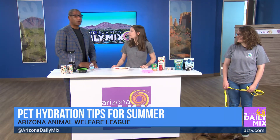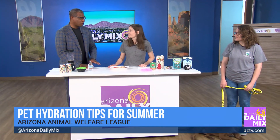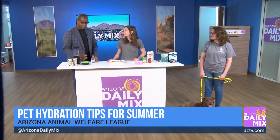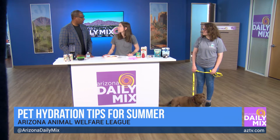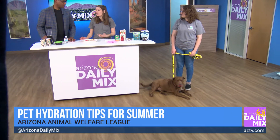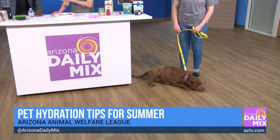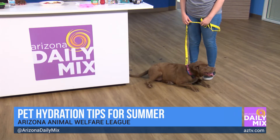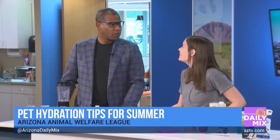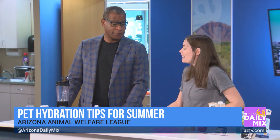With school back in session, dogs and cats are so used to having someone at home taking care of them and getting them water. But depending on the size of your dog, they need an ounce of water for every pound they weigh — so a dog like Jed who weighs around 50 pounds needs 50 ounces. If they're not very interested in water, you want to find unique ways to keep them hydrated. Sometimes they'll go eat instead, which is not always good if they haven't had water.